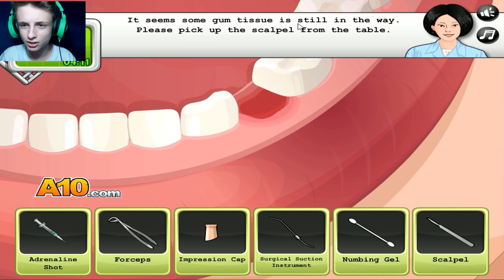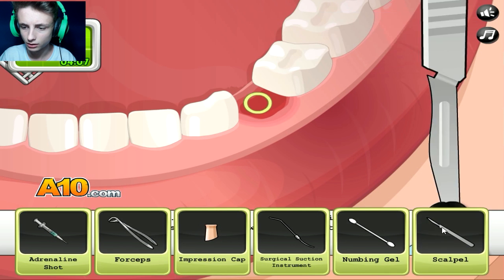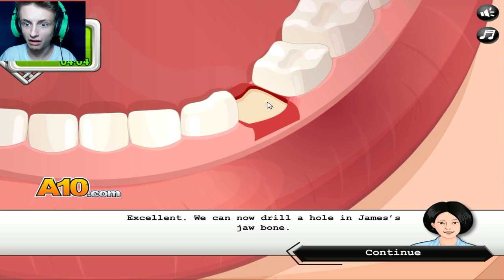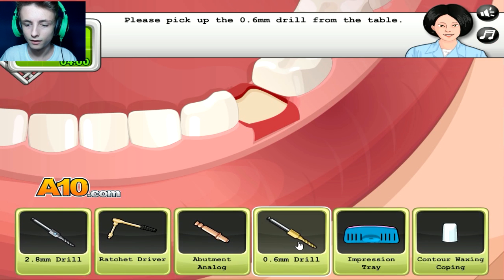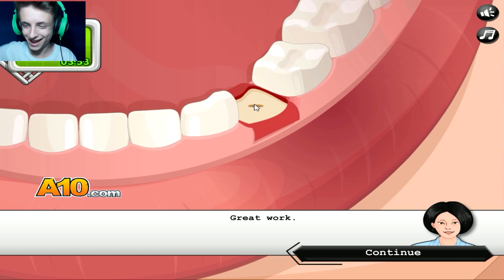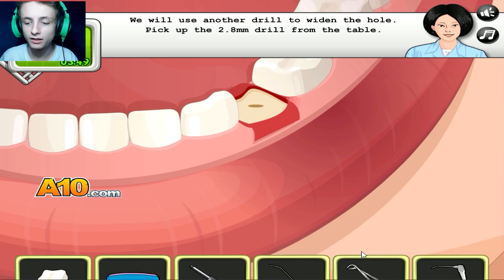It seems some gum tissue is still in the way. Pick up the scalpel. You said a little bit — what the fuck? Excellent. Now you can drill. If I was a dentist, I'd be drilling everybody. No pun intended.